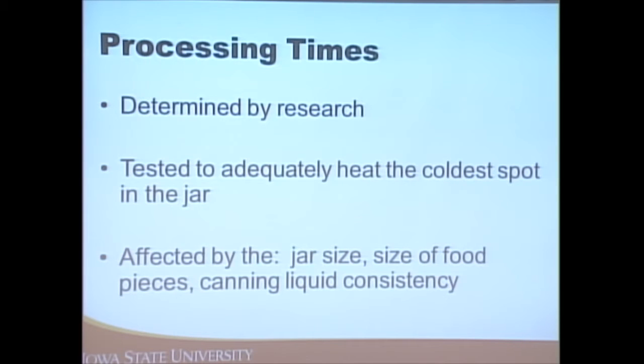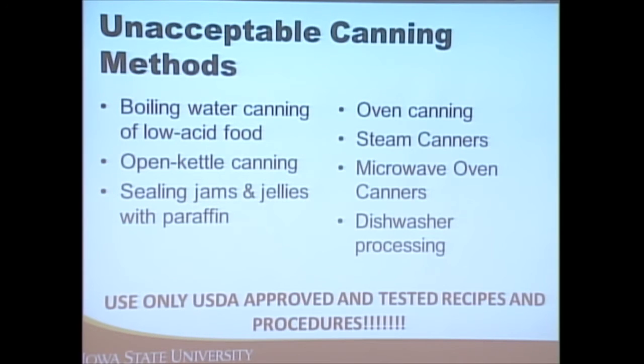Factors that influence processing times include the thickness of the food, the size of jar you're using, altitude, and the consistency of the liquid in your canned product. There are also unacceptable methods of canning. The two safe methods are using a boiling water bath canner or a pressure canner. There are lots of other shortcuts out there, but they're not safe. Even if you see something on Pinterest or your friend is raving about it, please don't do it.